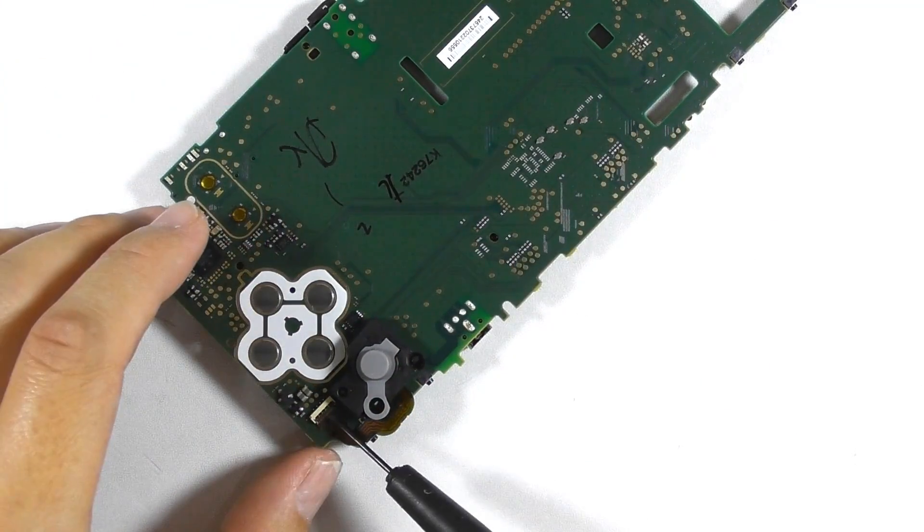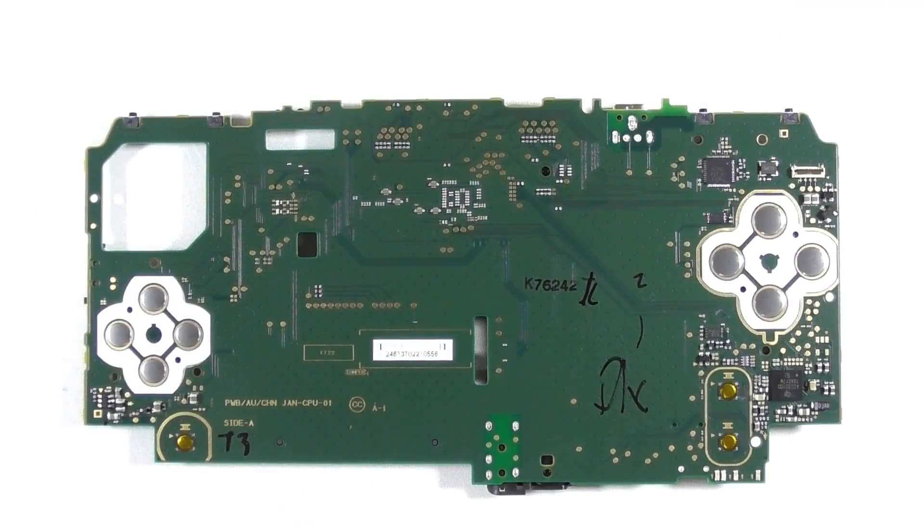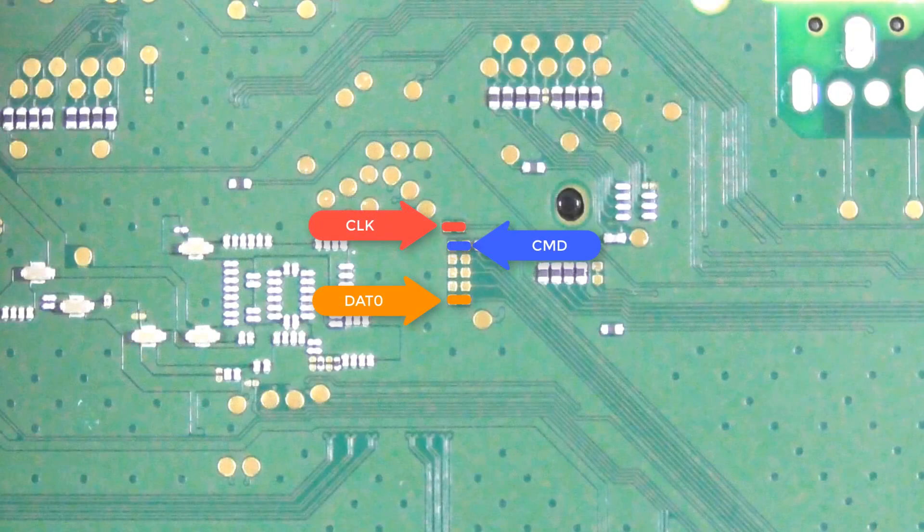Don't forget to remove the power button. Focus on this area — you have to make note of these solder pads.